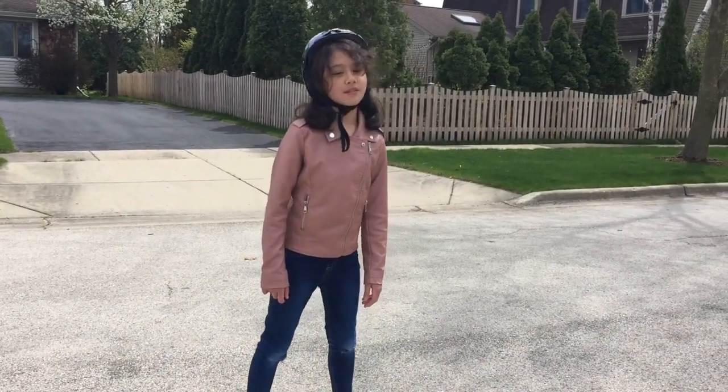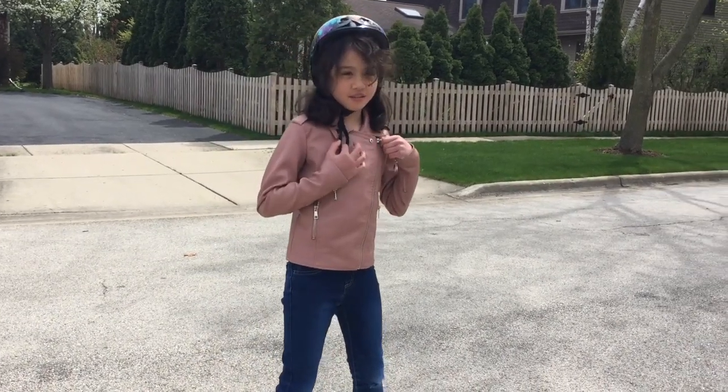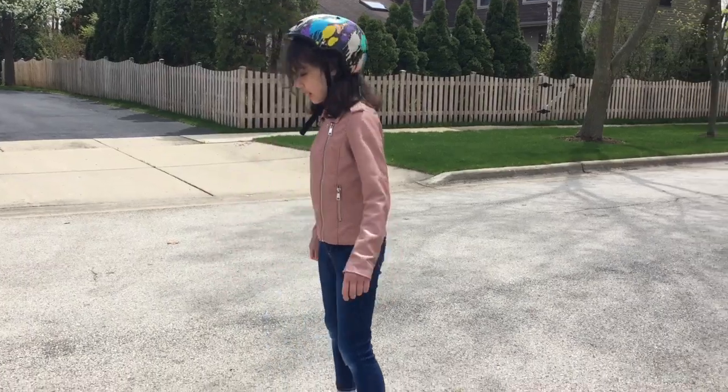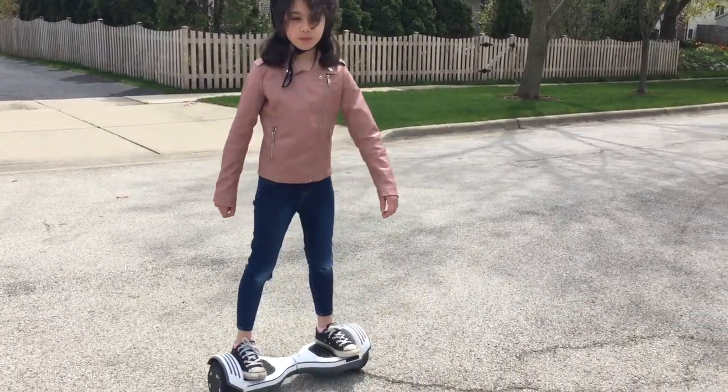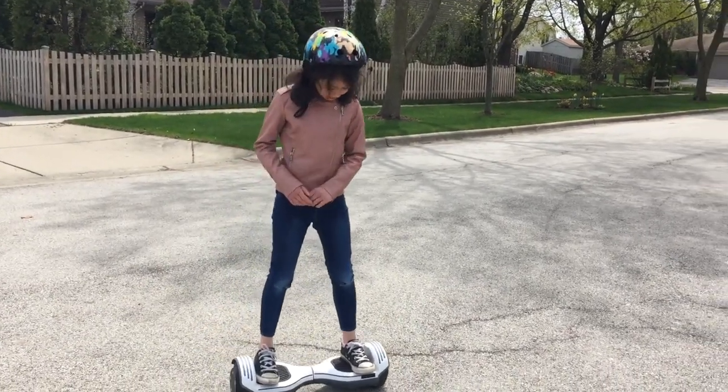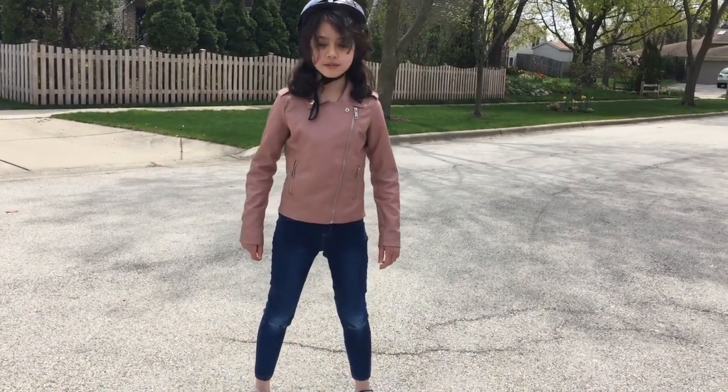Hi guys, it's F&H Sisters Forever. I'm Hannah and Sarah is still in the house. This is Sarah's birthday gift — it was a super late birthday. Her birthday was last March, but we finally got her gift, which was a hoverboard.